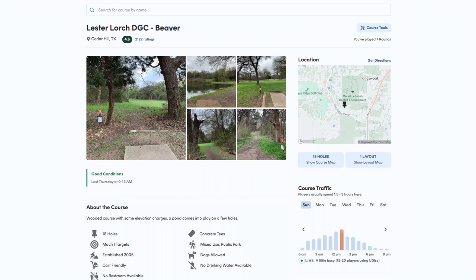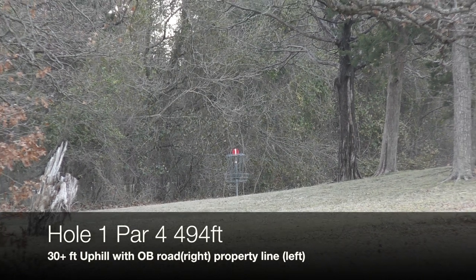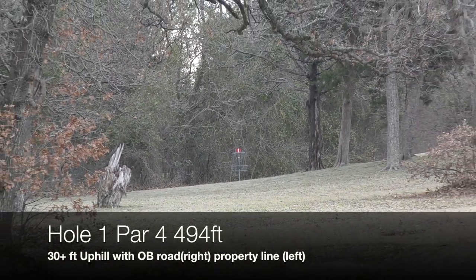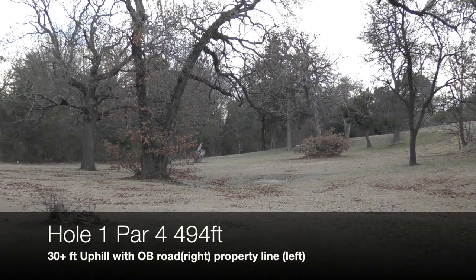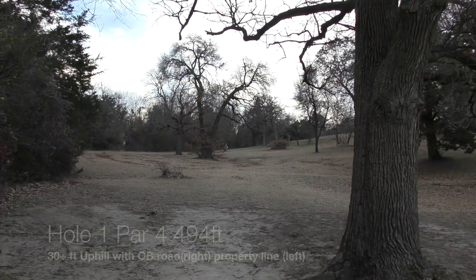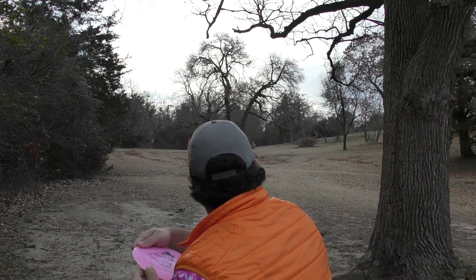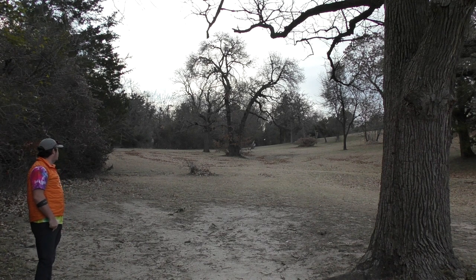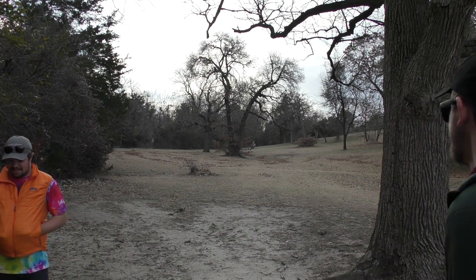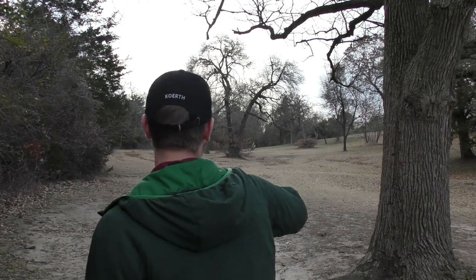What's up y'all, welcome back to the channel. Today we're playing the Beaver Course in Lester Lurch Park in Cedar Hill, Texas, coming in at 6,100 feet, par 55. Starting off on hole one, par four, 194 feet. It is 30 feet uphill. You've got OB on the right, which is a road, and a property line — barbed wire fence on the left — that's also OBI. Tricky starting hole. Going with a Diamondback here, right in the middle past that big tree, which is the biggest obstacle on this hole.